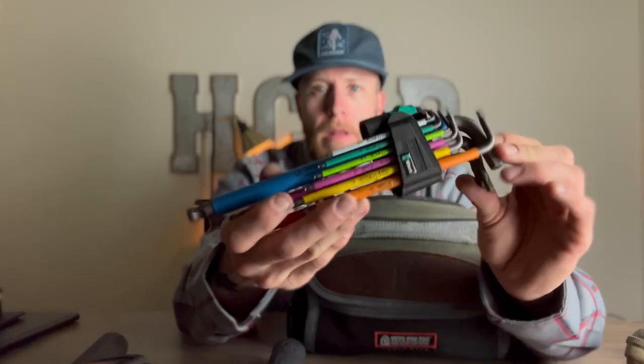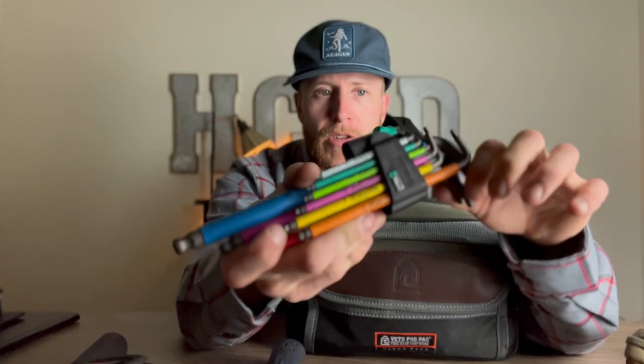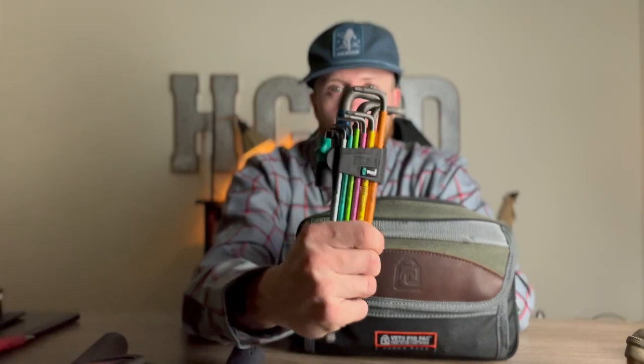A set of Wera Allen wrenches — I love these. They're color-coded, which is awesome. Generally I'm using pink and yellow — the 4mm and 3mm — to tighten set screws on bearings, drive sockets, and stuff like that during PM. Most of the stuff where I work is metric, so these are all metric. But there are some standard bolts here and there, so I do have a couple standard options too.